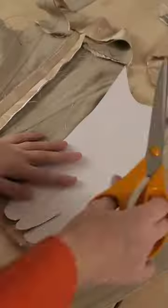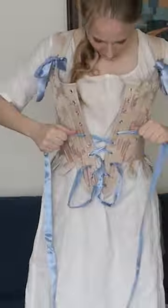I then put the bones in — these are synthetic whalebone — and put the straps on. Then cut the tabs and bound the edge in bias tape. And then set the grommets. Lots of tapping involved. And she was done!